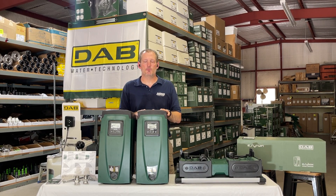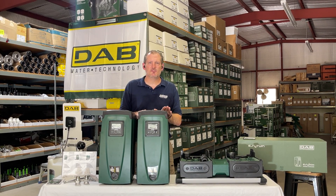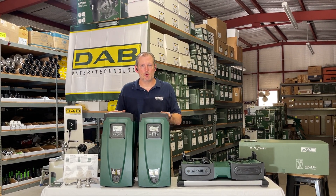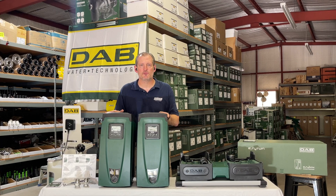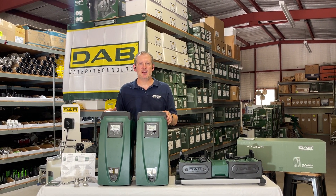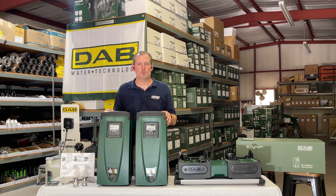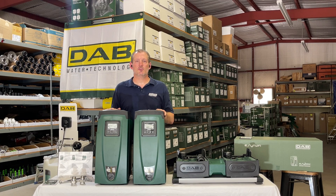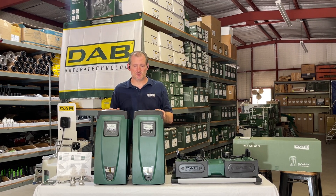Individually these pumps will produce about 15 gallons a minute at about 65 PSI, and collectively when running together you'll double your flow rate. So at the same pressure — about 65 PSI — you can get about 30 gallons per minute. If you run 40 gallons per minute with this pump system, that's going to give you about 40 PSI at the discharge of the pumps.